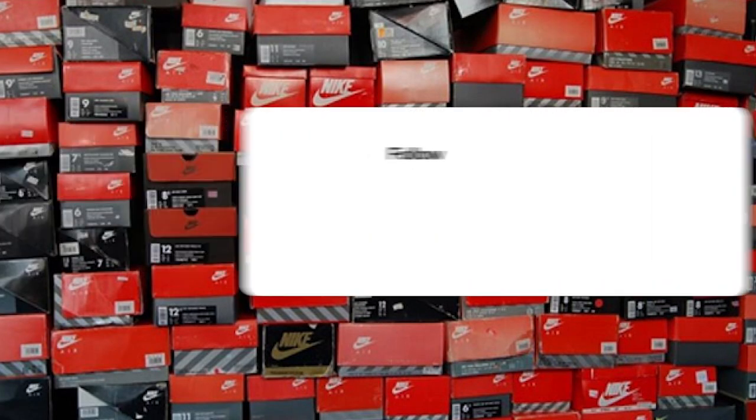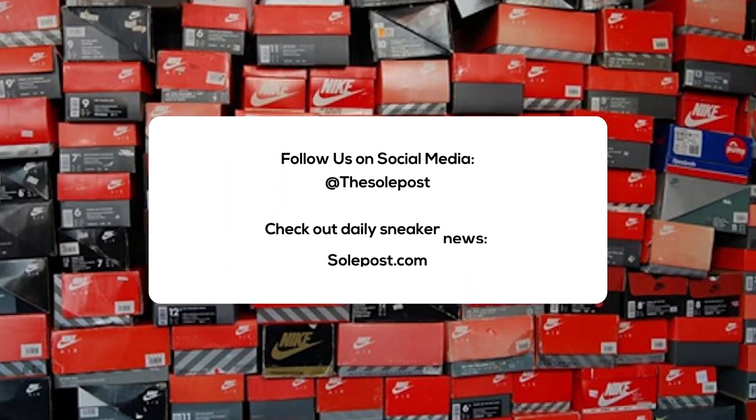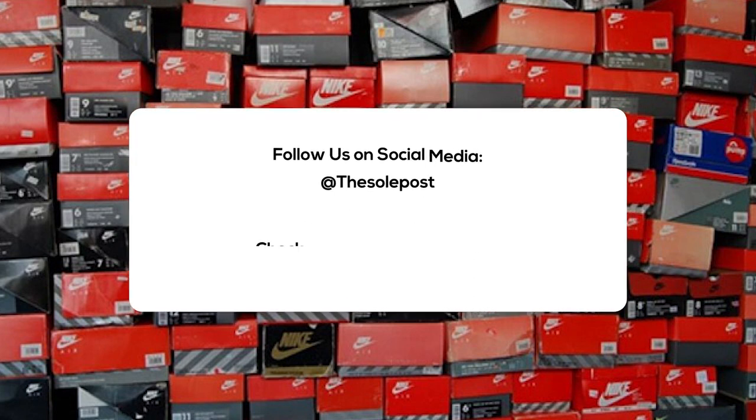Alright everyone, this has been another SoulPost unboxing. Make sure you like, share, and subscribe. Hit the notification bell icon so you're kept up with everything we do on the SoulPost channel. Check out soulpost.com for more news, sneaker releases, and sneaker info. Also you can follow us on social media. I'm John from SoulPost, thanks for watching and I'll see you soon.